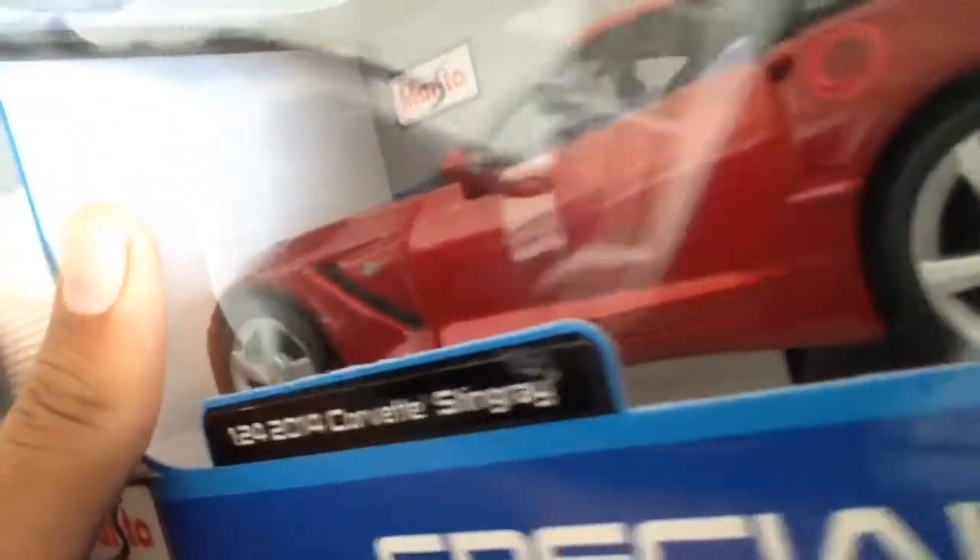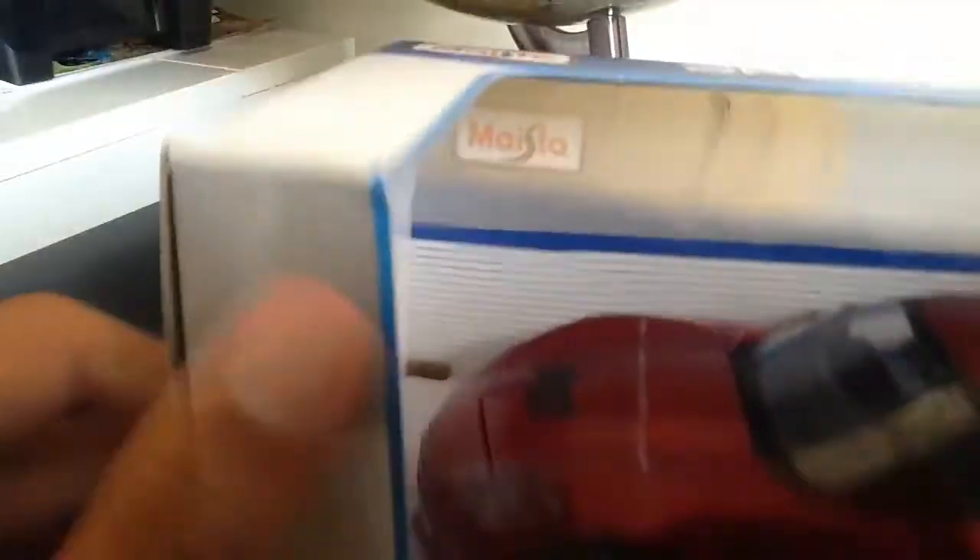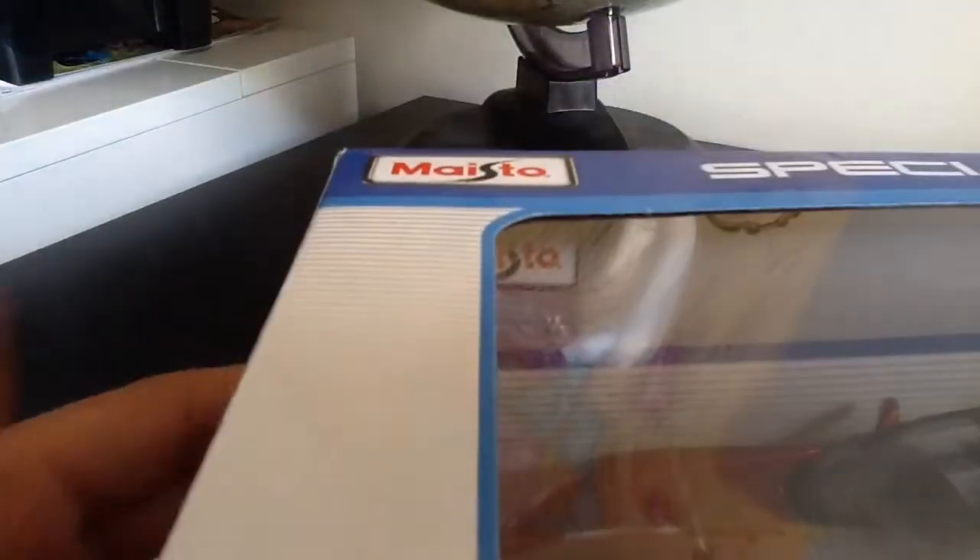This is a really nice car. Since Test Track is sponsored by Chevrolet, it's only Chevrolet cars there. So I picked out what I thought was the coolest one — the Corvette Stingray. Let's go ahead and unbox this.